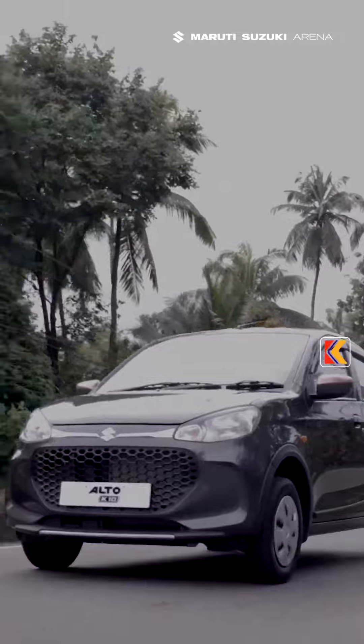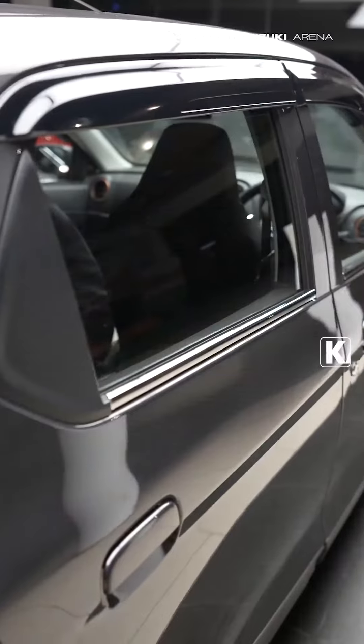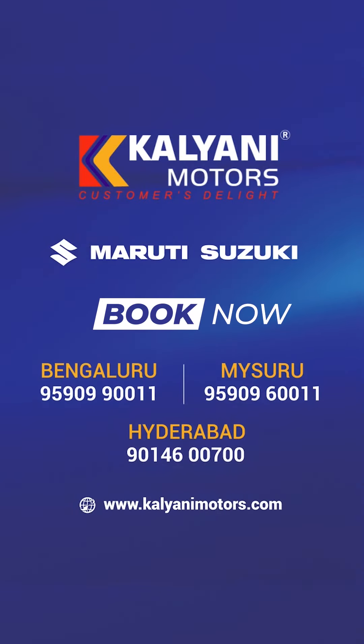That's how Alto K10 Pride Plus makes your Alto stand out in the crowd. Choose Alto K10 Pride Plus for an elevated drive. Choose Mol.